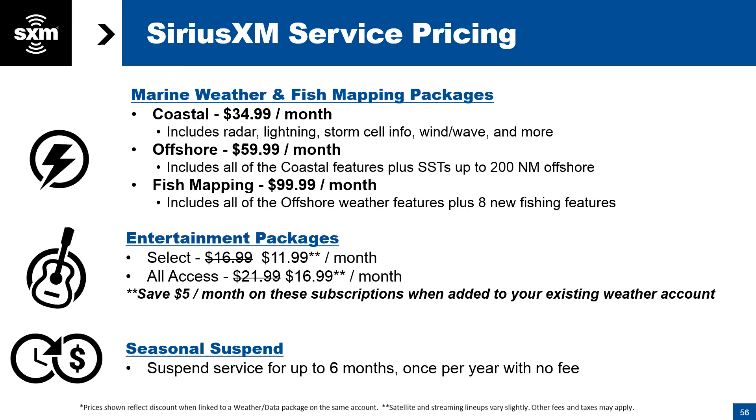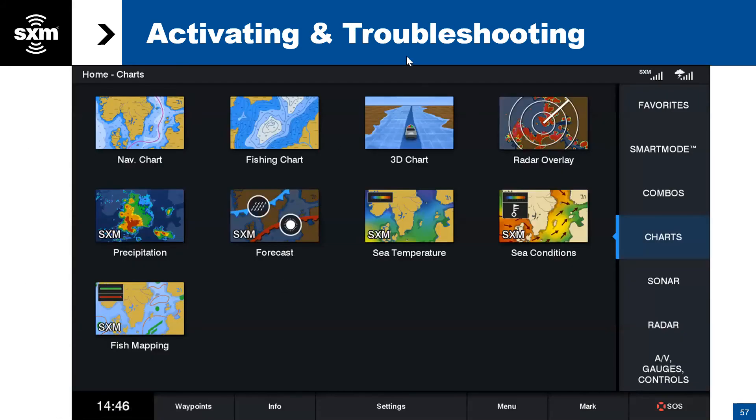Question: Is coastal all one would need for the San Juans in British Columbia? Absolutely. The only difference between coastal and offshore is that with the coastal package, sea surface temperature stops 20 miles from shore, and you don't get the extended 48-hour graphic forecast conditions — though you do get the forecast off marine zone reports. Coastal would suit you very well. We'll also go back shortly to address a couple of wind chat questions.